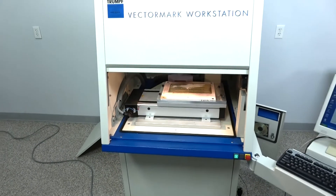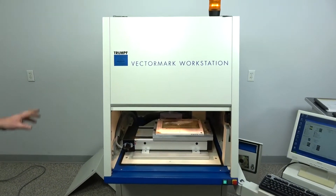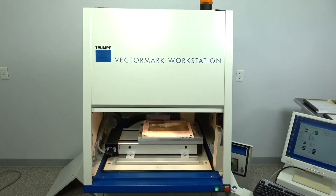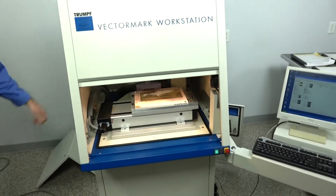I think it's a 2007 and it still has a lot of good use on it if somebody can get it running. We are selling it at this point without the laser actually working.